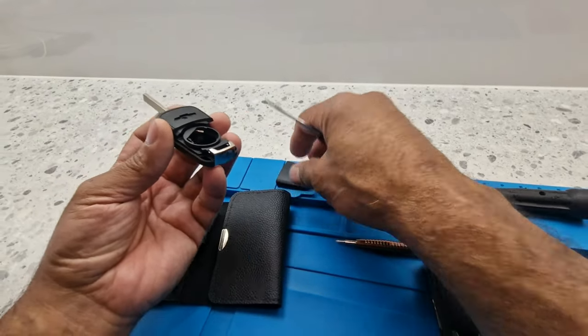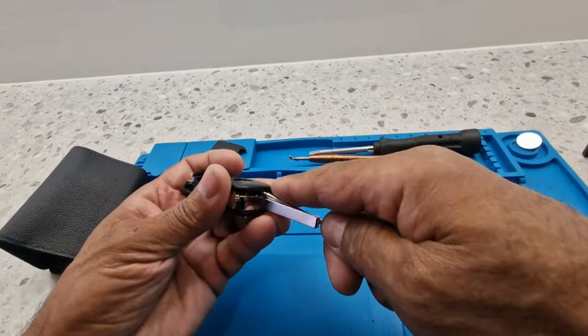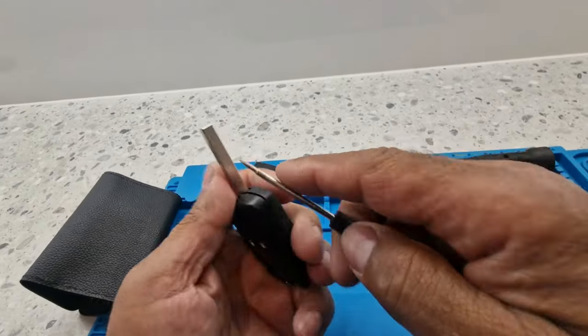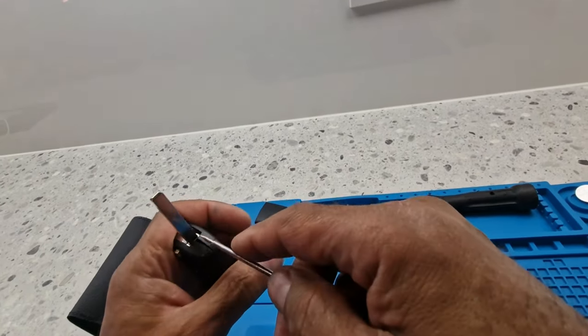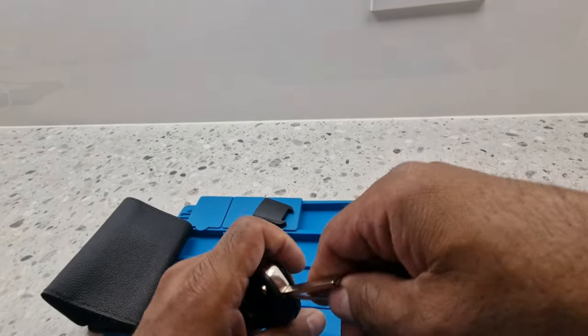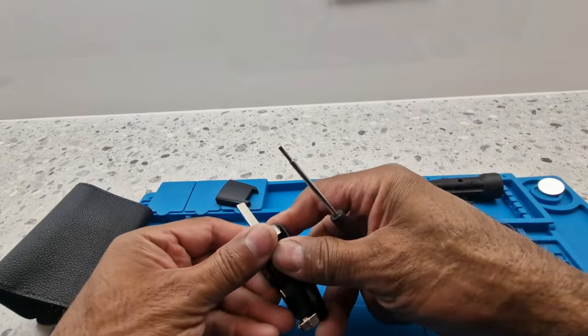Now I'm going to just prise it under there carefully. I should really be using plastic tools to split this, but you know, well I've got this here. Okay, that's come off now, I'll leave this like that.